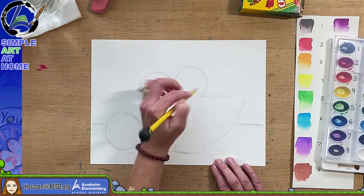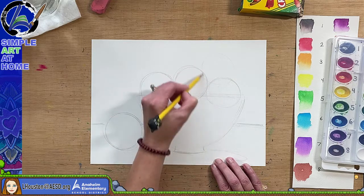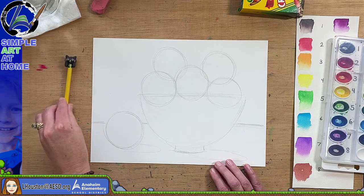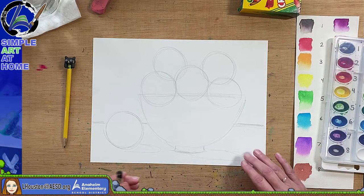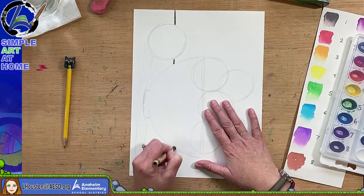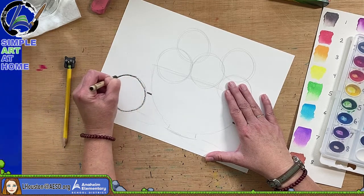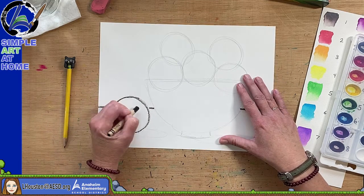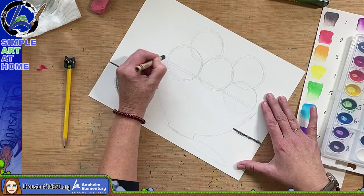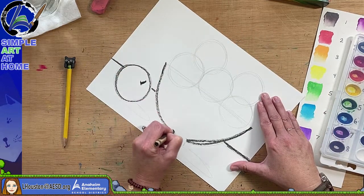We want the apples to look like they're kind of halfway in the bowl. We don't want them all the same height, so this middle one's a little higher and this one a little lower. Then why don't we have one about right here, and maybe another apple over here. Maybe you want to make oranges — that's fine too. You can put any fruit that you want in this bowl. I'm going to go in and close up these lines a little better.